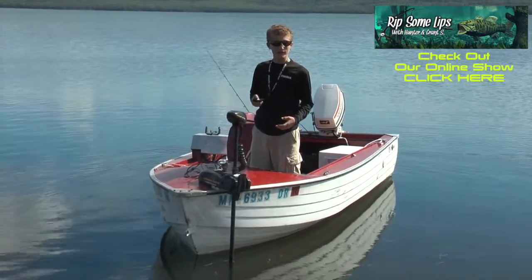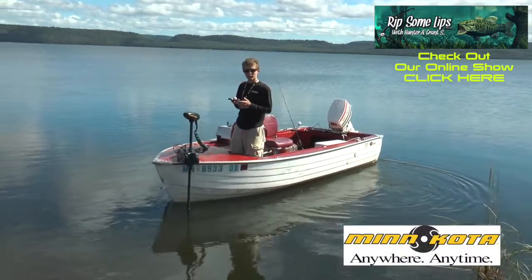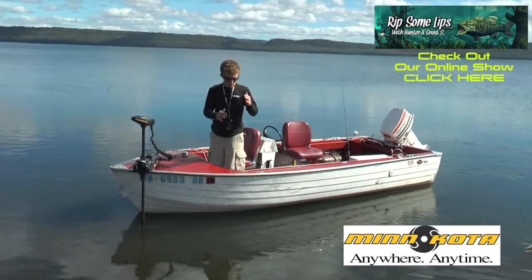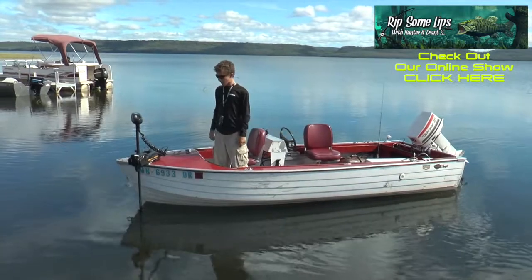Spot Lock is like an anchor in the water. Say you get on a good spot or it's windy — no matter what, it'll keep you within five feet of where you originally pushed the button. I pressed it just now and I'll show you where it engaged. It auto-turns itself and keeps you in a perfect spot no matter what the wind is.